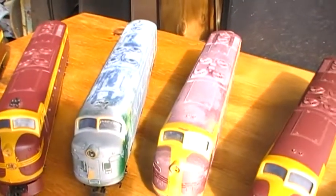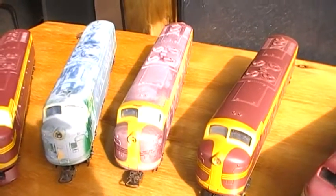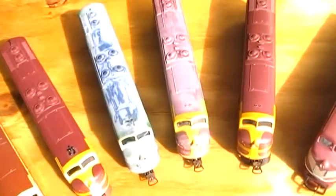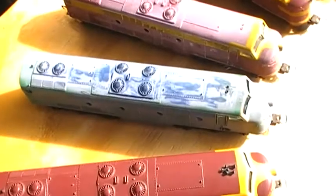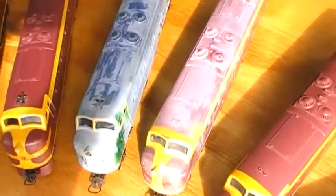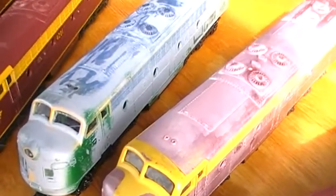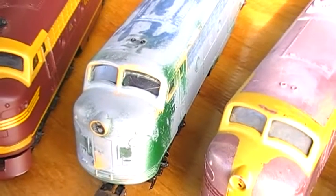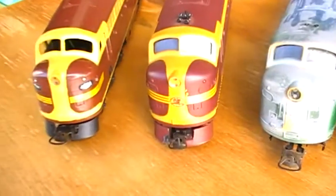I'm about to go on to doing the rebuild of these three particular locos. After the paint stripping I've done, that one there is going to become 4201 in the green and yellow. You can see it had green on it at one stage — it was done in Australian National green and yellow. And as you see, these two are missing the pilot beams. That's what they should have.